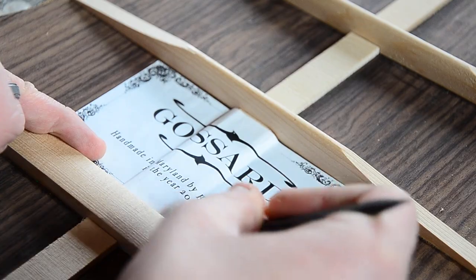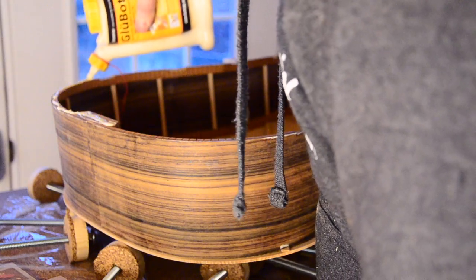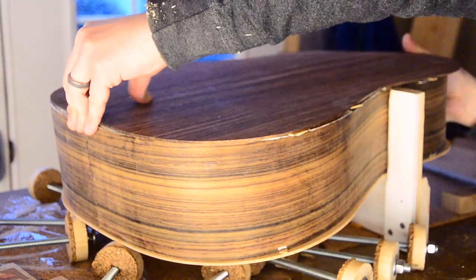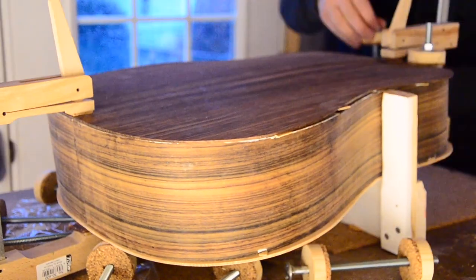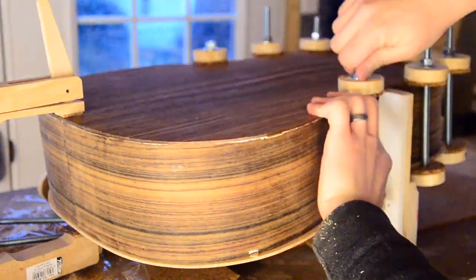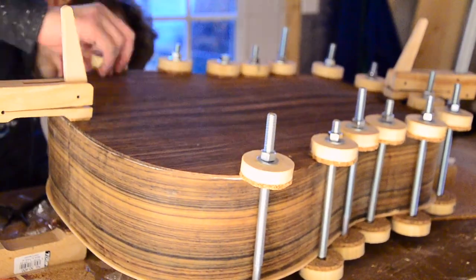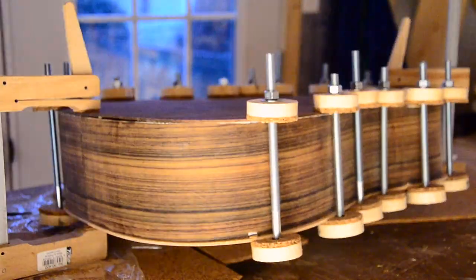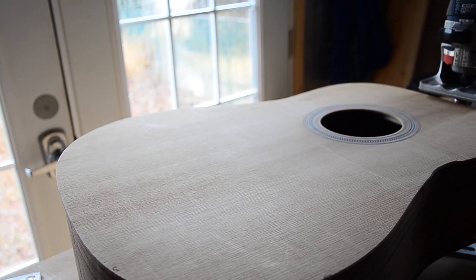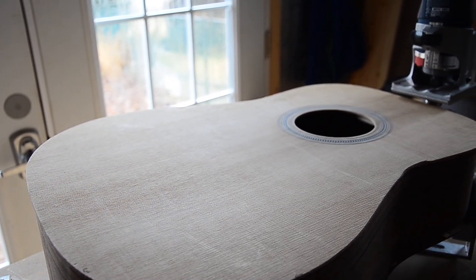And with that, it's time for the finishing touch. Finally, it's time to add the glue and clamp this thing down. After all this hard work, now comes one of the most stress-inducing parts of the build: routing the binding channels. Honestly, worrying about this kept me awake at night.